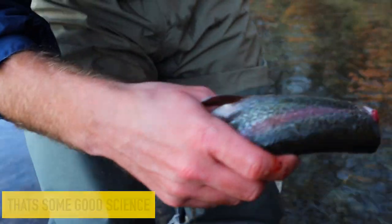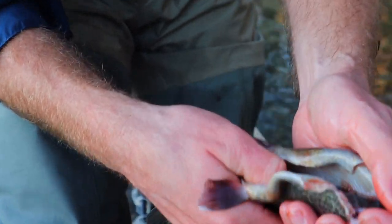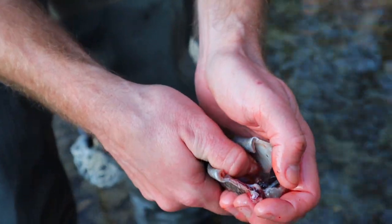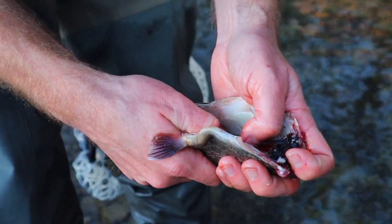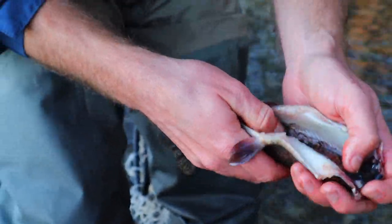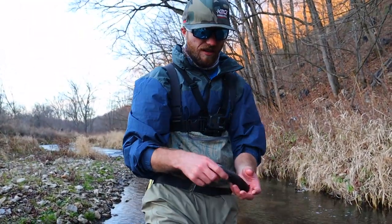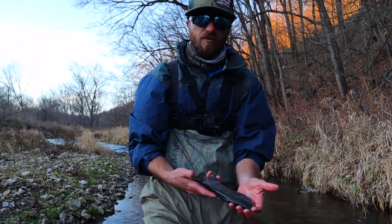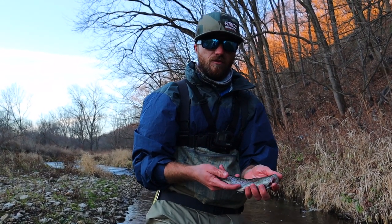You're just going to take your thumb along that bloodline and work it out of there. You're not going to get all of it, but you definitely want to get most of it because it leaves a pretty gamey taste in the fish — you don't want it in there. And there you go — now you have a nice, cleaned fish, ready for the skillet. Tune into the next part and we'll show you how it's done.